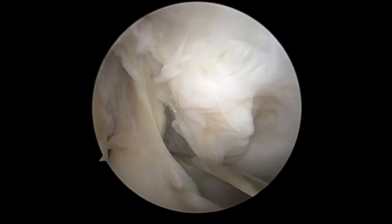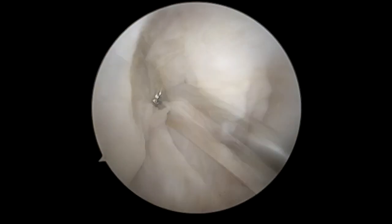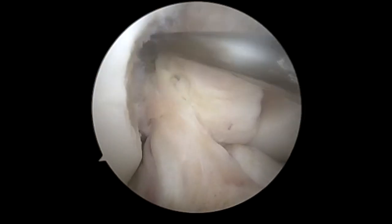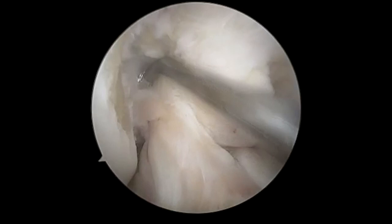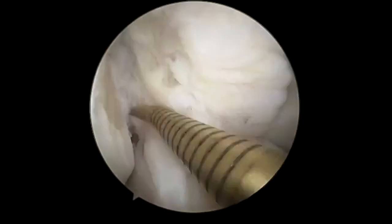Then we're going to use a freer. This is a lot less sharp and less likely to cause damage, to elevate the ACL off the PCL. Then here we're going to do a little more debridement of that stump to allow for healing potential.